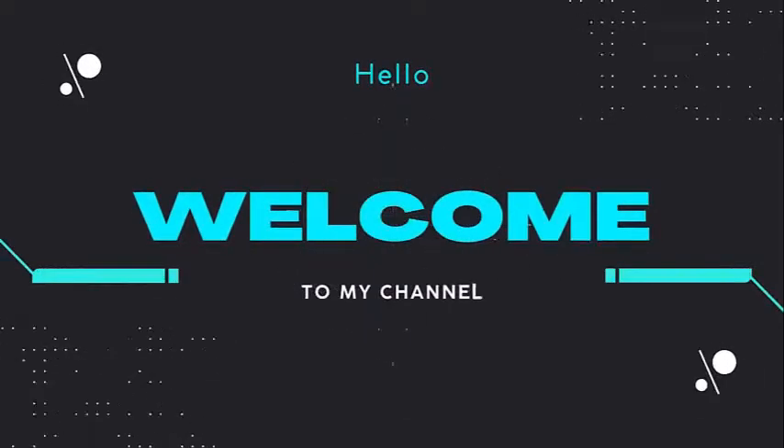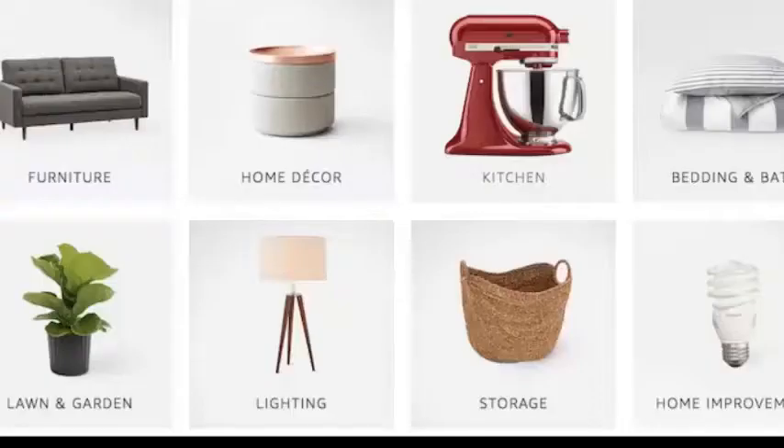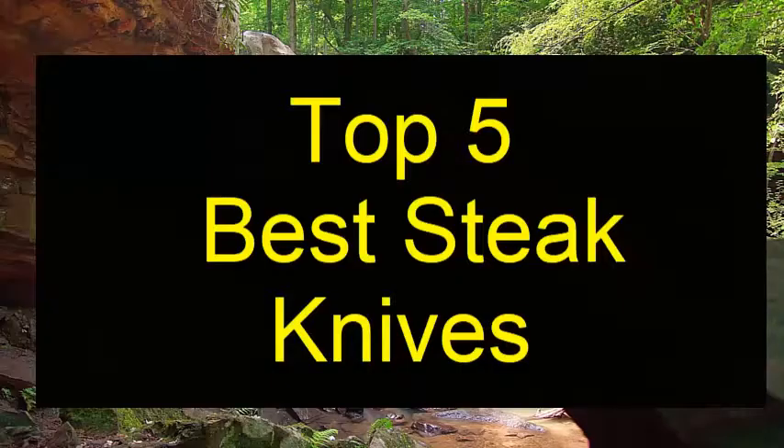Hey guys, welcome back to my channel. Today I'm going to be doing another video: top 5 best steak knives.